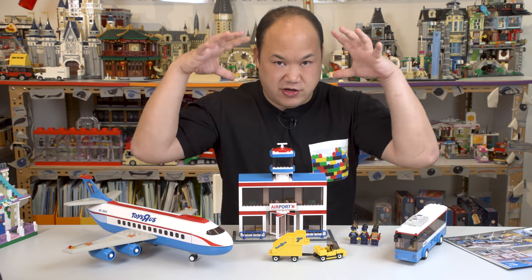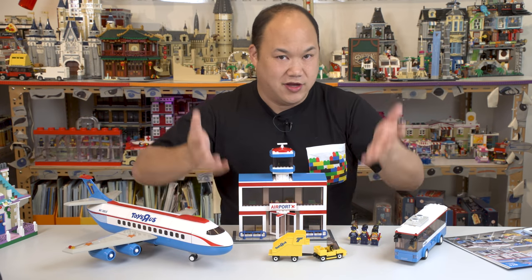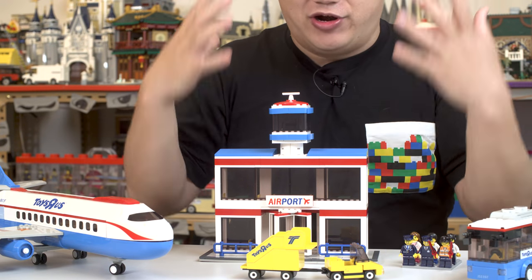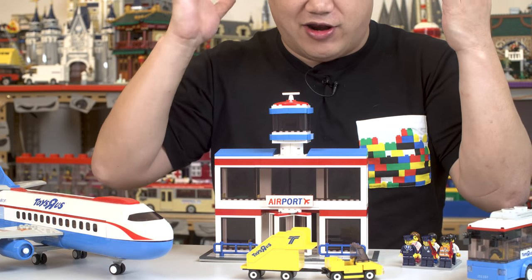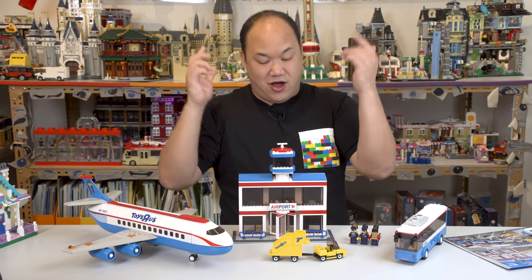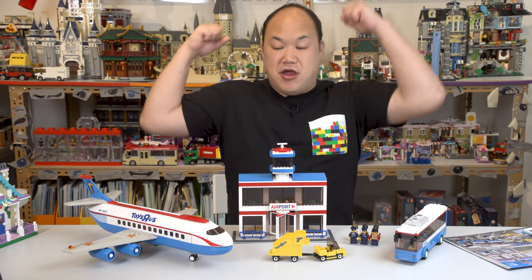So there you guys go — that's Oxford Block's Toys R Us Airport. It is available on bringmeupscotty.com. I'm more of a detail guy, but I do like it. I know it's going to be kid-friendly to play with, and Tyler is going to have so much fun with this airplane. You don't have to worry about it falling apart or little pieces moving. All right, let's get on to the next review.